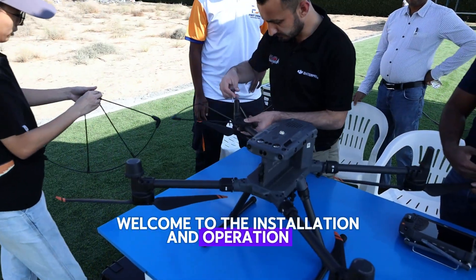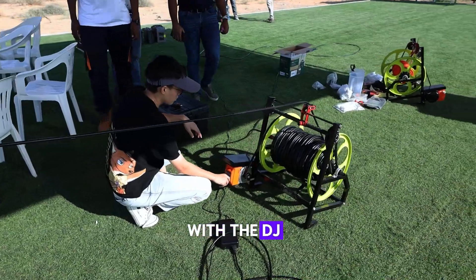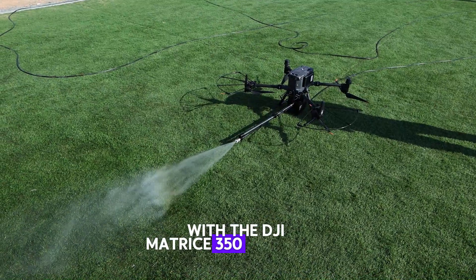Welcome to the installation and operation of the cleaning payload with the DJI Matris 350 ITK drone.